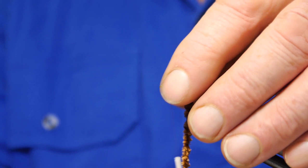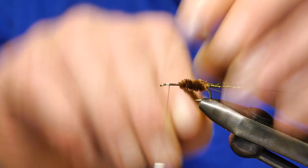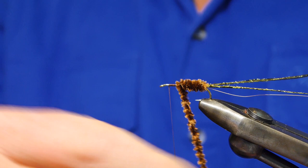I don't really know what this thing imitates. It might be a mud eye, it might be a mayfly nymph, it might be just something that's half an inch long and brown that trout eat. And in the grand scheme of things, it probably doesn't matter.